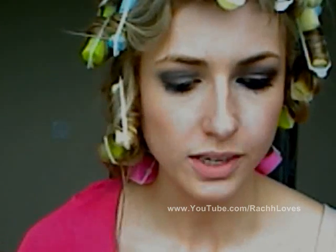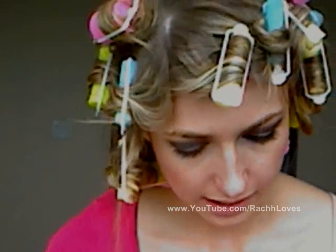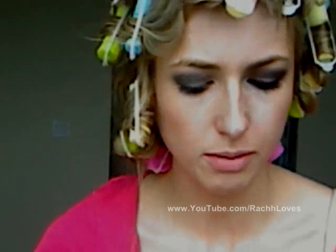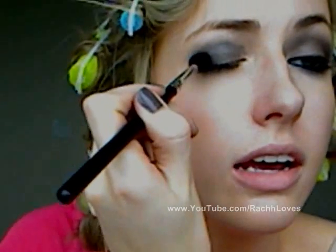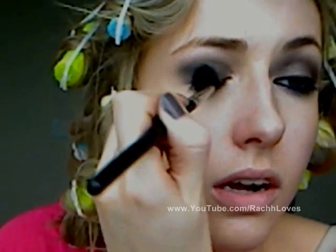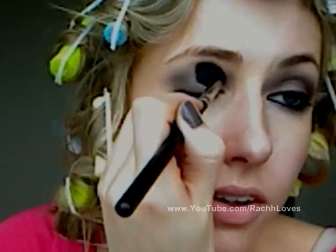Once you have it blended to a certain degree — it doesn't have to be perfect at this point — I'm going to take a big fluffy brush, the SS 224, and dip it in my BH Cosmetics neutral palette. It's sort of a brown-gray color. I'm going to dab it lightly in the corners and then blend in circles outward, just to deepen the color a bit, make it a little warmer, and blend all the lines.